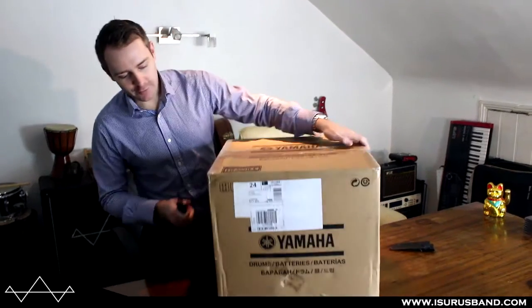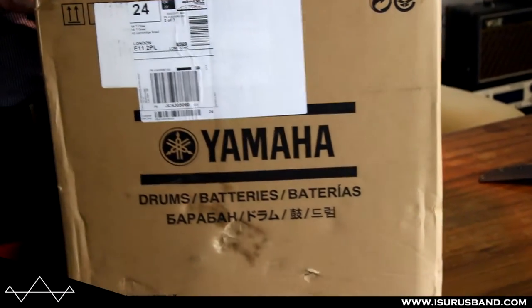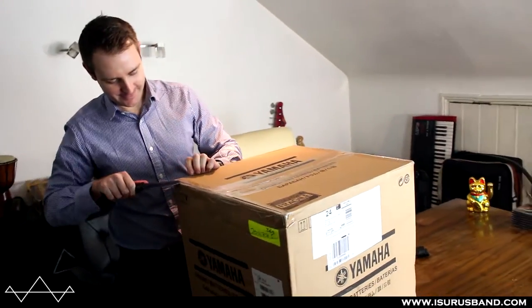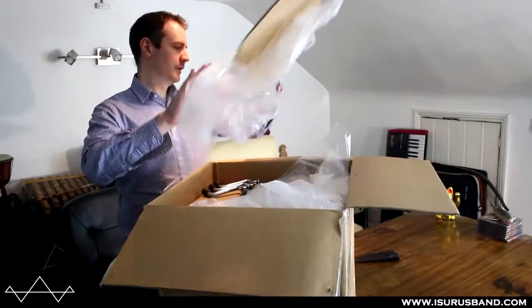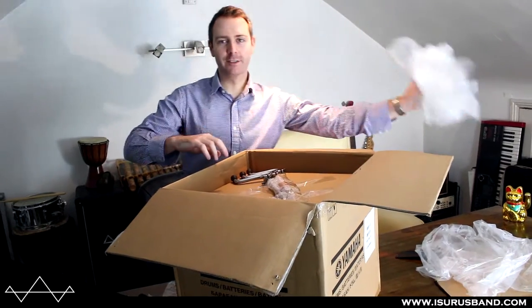So let's see — actually the box says Yamaha on it, so that got me a bit worried. Hopefully it's not a Yamaha, but we'll see. I don't think everyone gets a Yamaha box — I think it's just me because I got it from the drum shop there, who obviously repackaged it.